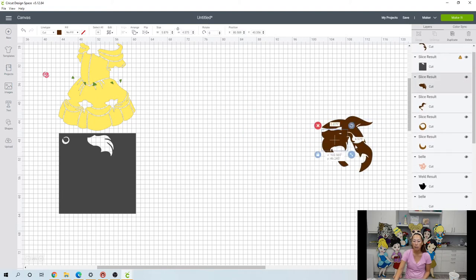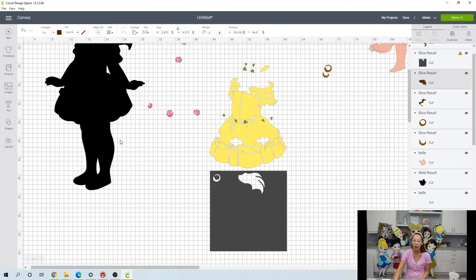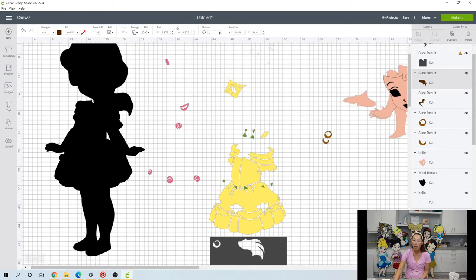The only seams we're going to have will be in the black background, and it'll be minimal because all the colors sit on top of it. You're going to have like a little tiny seam, maybe at the arm — about one inch added together of seams total. It is not noticeable at all. Your eyes are just going to see the glitter cardstock and the overall image, which is super cute.